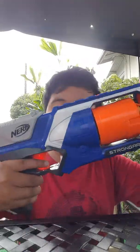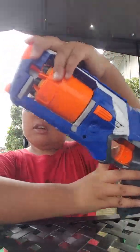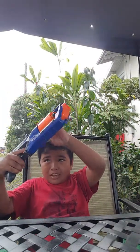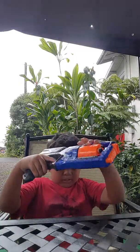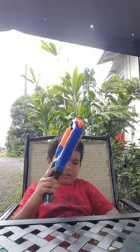This one is called the Strong Arm. It's kind of like a strong arm — it's got the bullets in there. Comment down below: if you have this gun, how do you load it? Do you load it like this, or do you spin it like that? I spin it and then go like that.